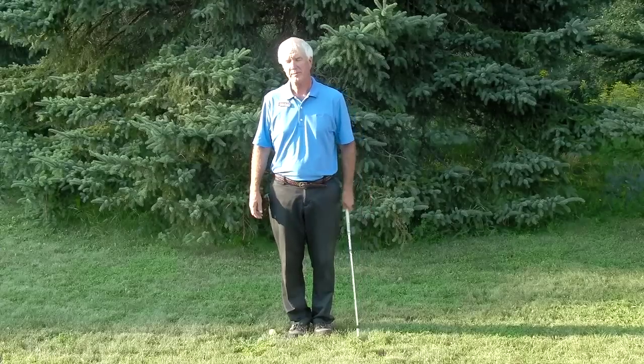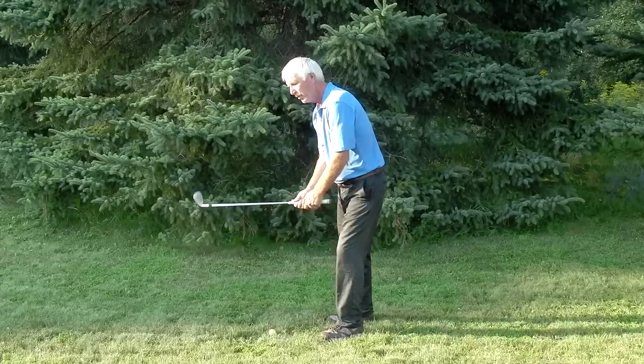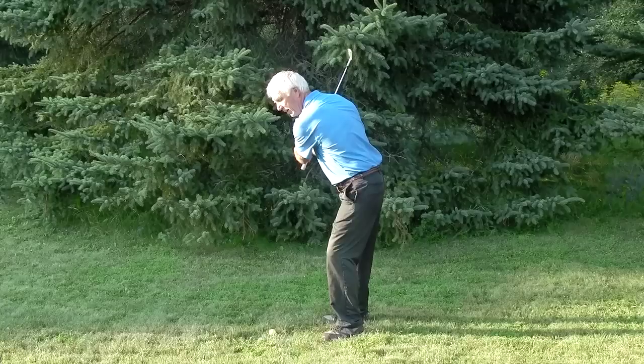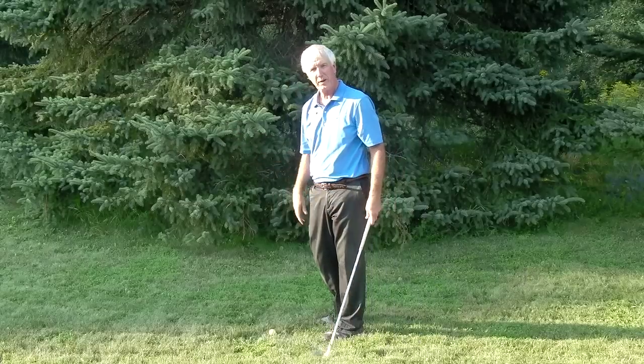Dave Cahill here with Cahill Golf in beautiful Minnesota. Today I'm going to talk about letting your arms follow your turn for consistent golf shots. A lot of players are either pushing their arms, or they're getting right down to the impact zone and then they're pulling their arms in and across trying to prevent some kind of a slice.